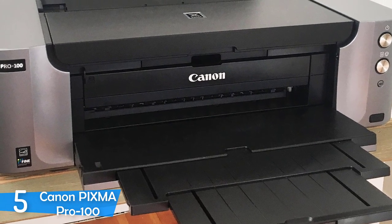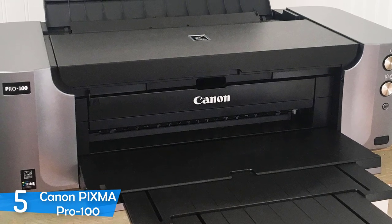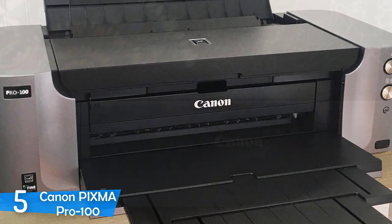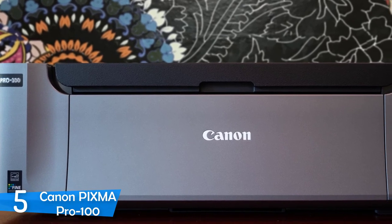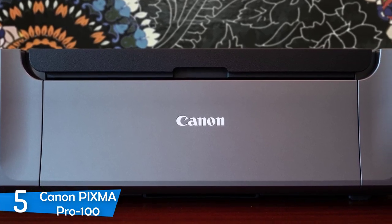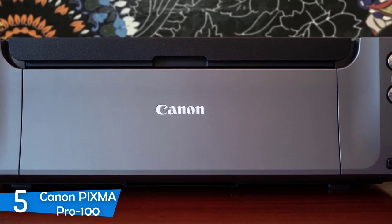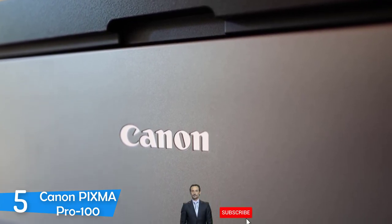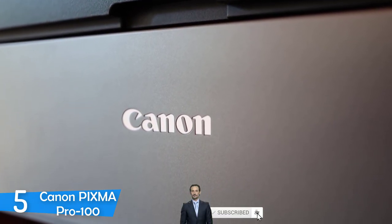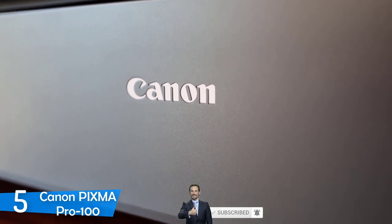Despite being a professional photo printer, it has a hassle-free setup and provides everything about the installation in the package. There is an instruction manual on how to set it up and use it. The print quality on the Canon PIXMA PRO 100 is great overall. It is mainly designed for photo printing, but if you need to print documents, the text and graphics will look very good, from text to various charts and graphics. When it comes to its main purpose, the Canon PIXMA PRO 100 was amazing.